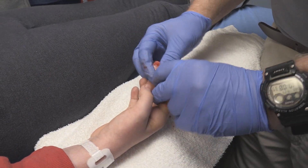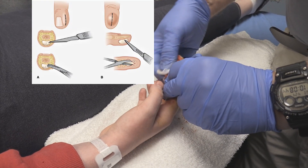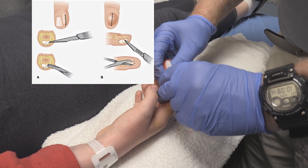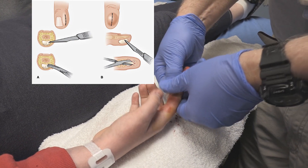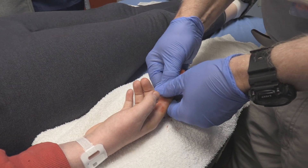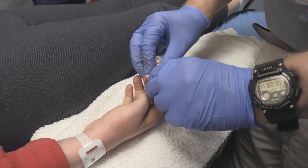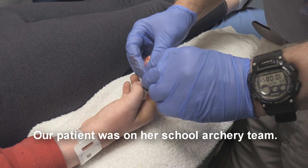The other option is to do an incision in this — not major, that's hyperbole — but it always leaves a scar. It sometimes interferes with the function of the finger pad. And I find that — she shoots archery, we can't do that. Yeah, she shoots archery, we can't do that.